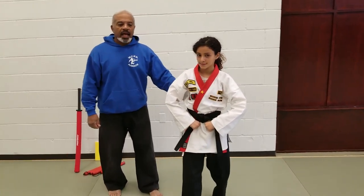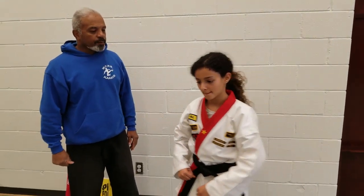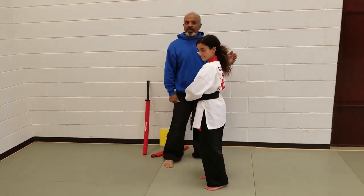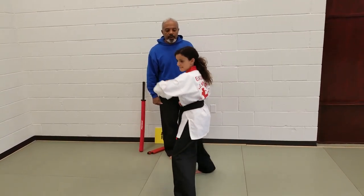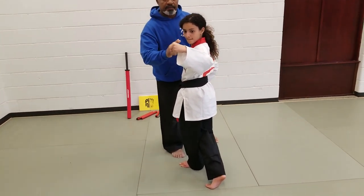The last one is avoiding the punch and then stepping into the opponent with a back fist in an X stance. She steps over, avoiding the oncoming strike, then steps into the opponent with an X stance and a back of the fist strike.